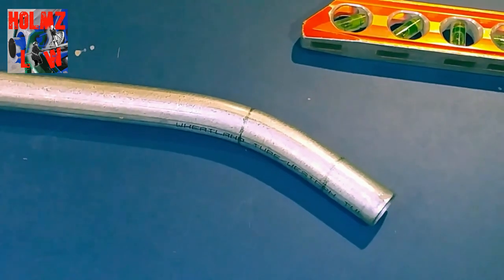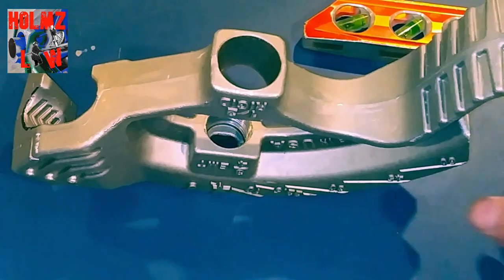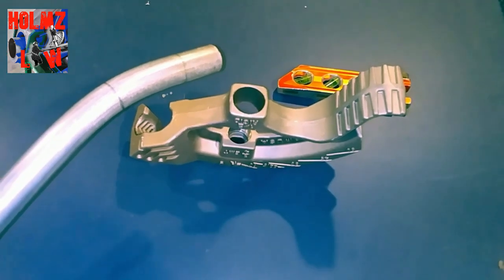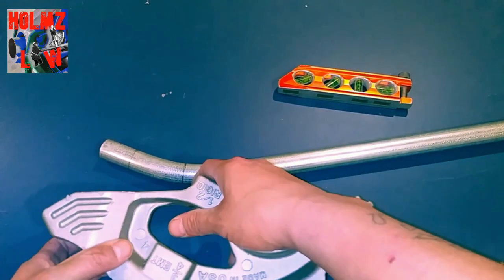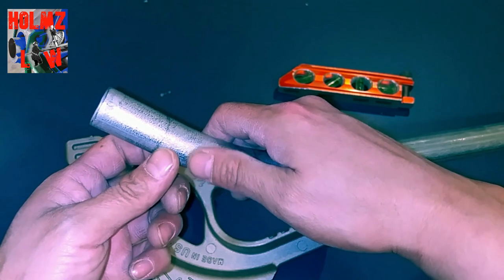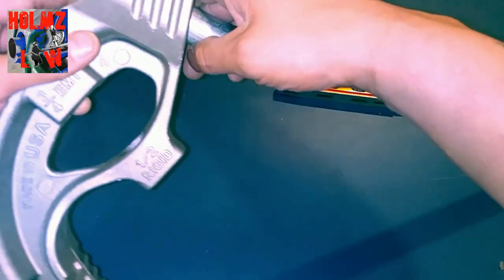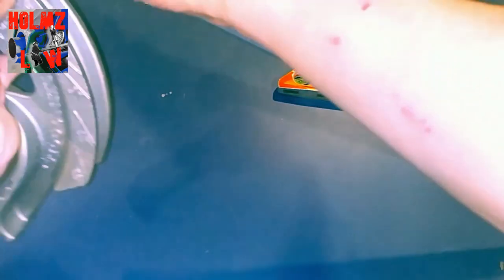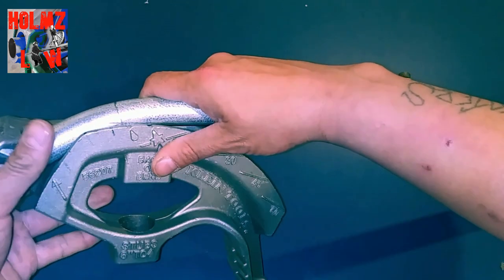What you want to do is mark the center of the bend all the way around the conduit, keeping it straight, as accurate as possible — because you want to transfer this mark onto your shoe. Now grab your shoe. I took the actual stick off the bender to make it more comfortable so I can get it all on screen. Place the conduit with the first mark back on the arrow so it's accurate.